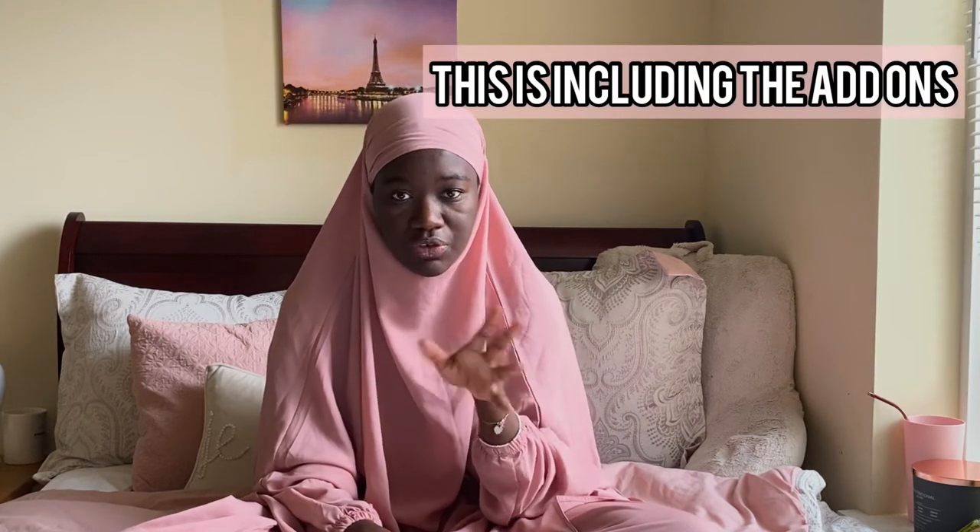The jilbabs I purchased for my mom are called the Hafsa, which is a one-piece, and those are $33 each. Tasneem Collections jilbabs are from Morocco and are made to order.